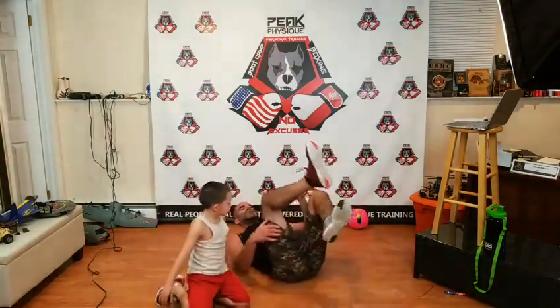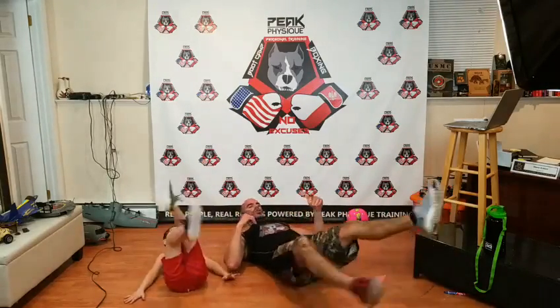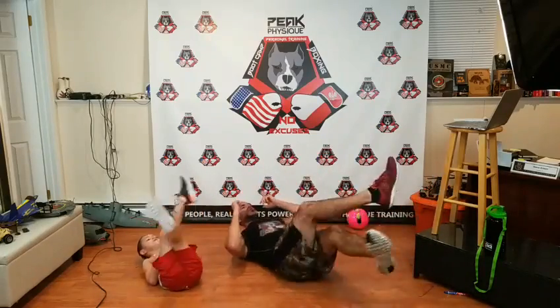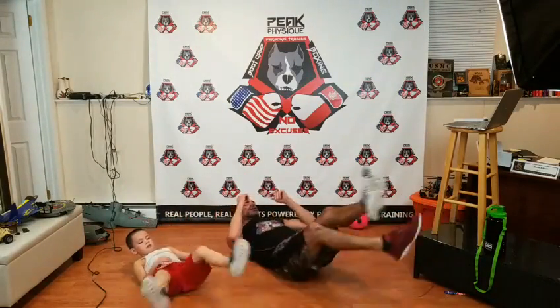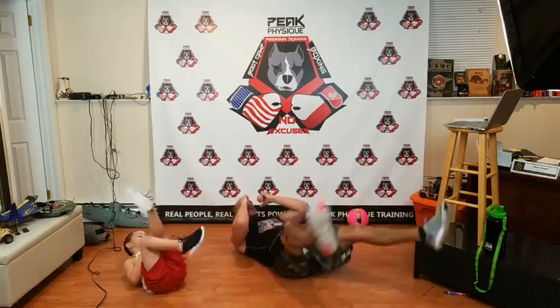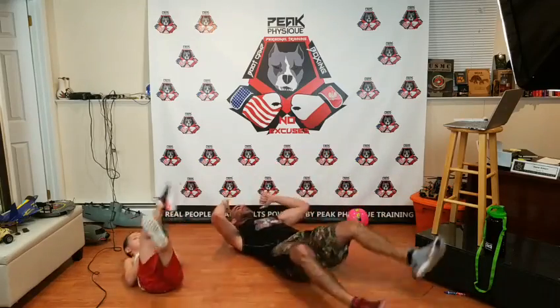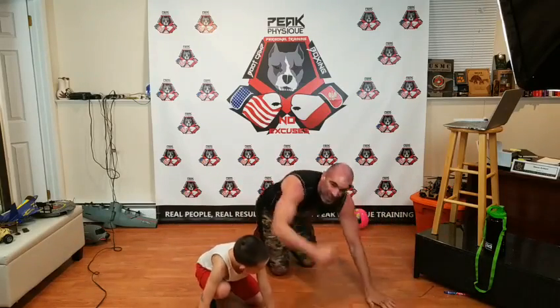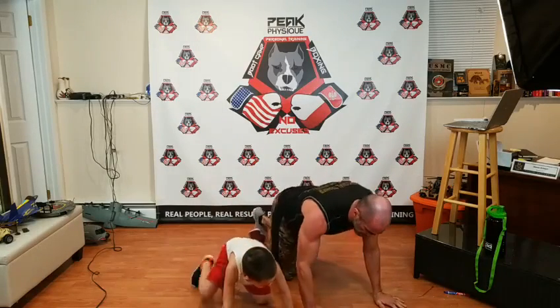Flip right back over to your backs — scissor kick to crunch and punch. Two scissors, then sit up, boom-boom. Down, one-two, up, pop-pop. On these sit-up punches, alternate — one time do left-right, next time do right-left, just to mix things up. Down, scissor-scissor, up, boom-boom. Each time you do two scissors, one time start with the right leg on bottom, one time start with the right leg on top. Two more. Flutter kick, crunch and punch — plank and punch, flutter kick, crunch and punch, and we are done.